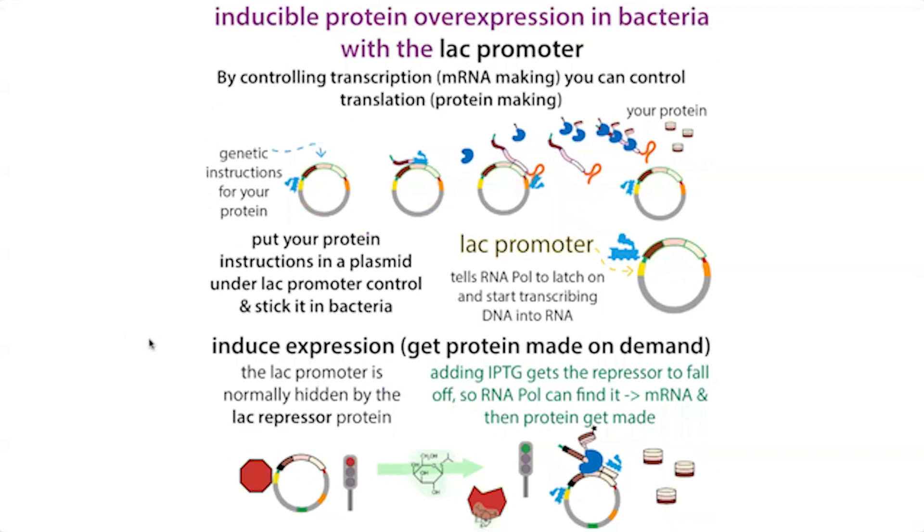The way we induce expression takes advantage of the bacterial lac operon system — how bacteria regulate making enzymes to break down lactose. Bacteria prefer glucose and won't waste energy making lactose-breakdown enzymes if there's no lactose around. They have a lac promoter in front of the genes for those enzymes, and a repressor protein sits on the promoter when there's no lactose. When lactose is present, its product allolactose binds to that repressor, causing it to fall off, so RNA polymerase can find the promoter and make the protein.